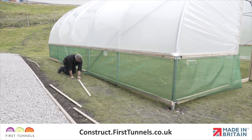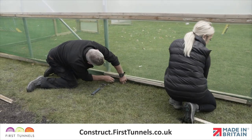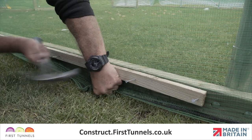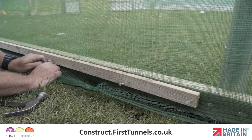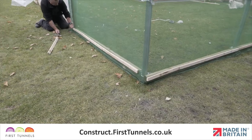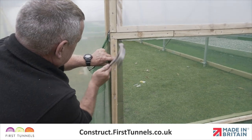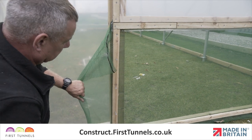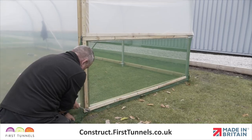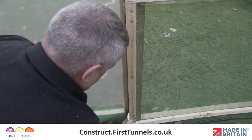Starting in the middle and working out to each end, pull the side ventilation netting down so it is tight and free of any wrinkles and creases. Position a batten flush with the top of the base rail and nail into place. Secure the side ventilation netting to the corner rails using the same method demonstrated earlier. You are also required to install a batten down the door frame post between the base rail and side rail. Pull the netting and secure the batten, then trim off any excess ventilation netting.